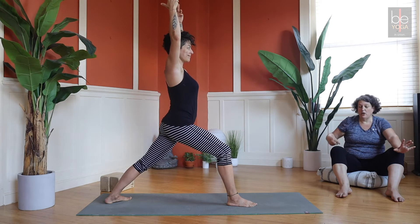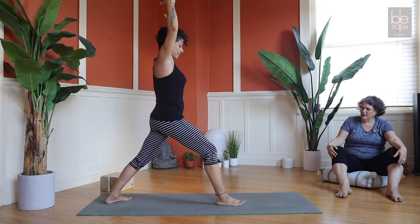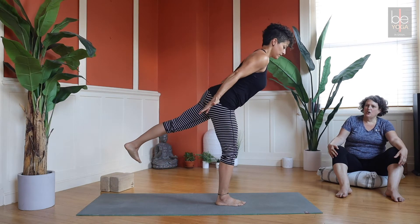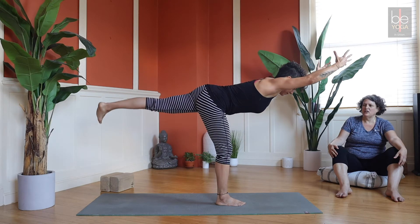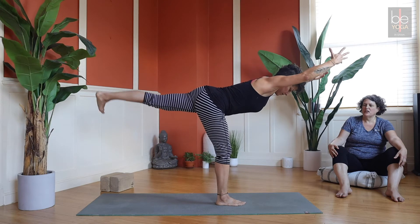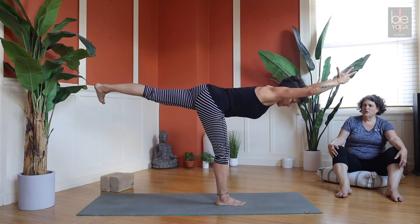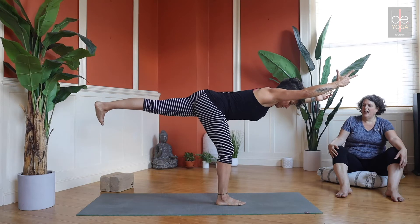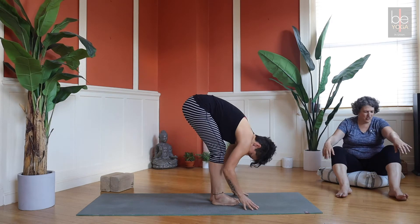If you have low back issues, stay with Airplane. Otherwise, come up to Airplane and reach your arms forward — your weight shifts a little further back into your heel. It's paradoxically easier to come perpendicular to the leg with arms forward. This is Warrior Three. You don't want to lift that left hip up — keep it pointing toward the floor. Then forward fold at the front of your mat.